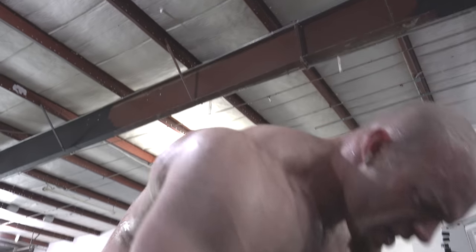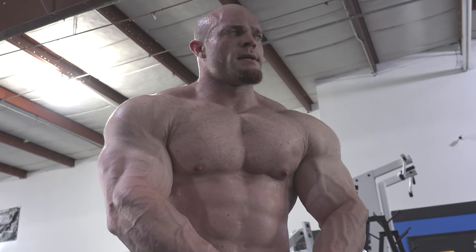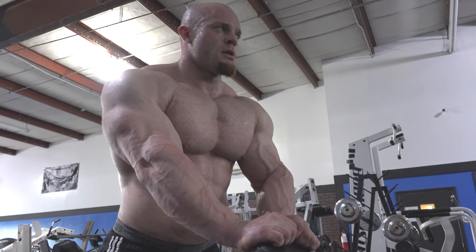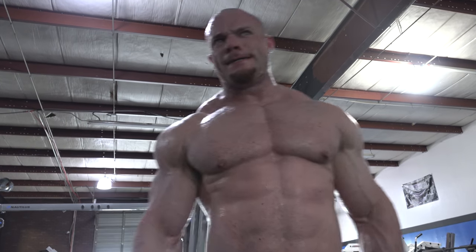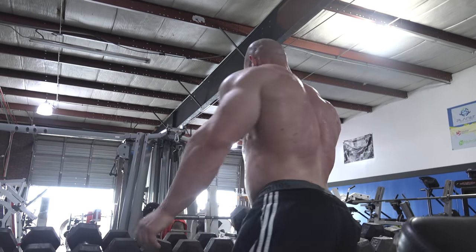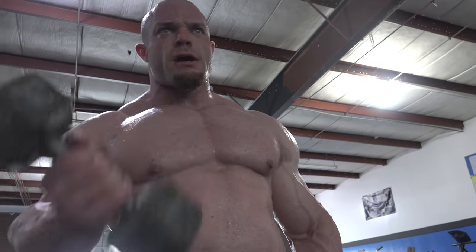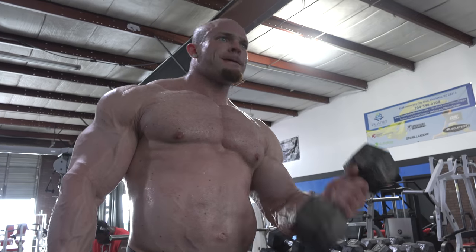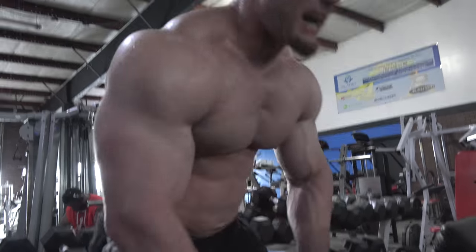Off-season, we all get motivated and say we're going to get up to this weight and be disciplined. Then reality kicks in about halfway through and you're like, I want to get a pizza, I want a taco. So I'm about half clean and half dirty bulk, just a lot of calories. I don't really count calories or track exact carbs and fats — just a lot of clean food in the body in the off-season.